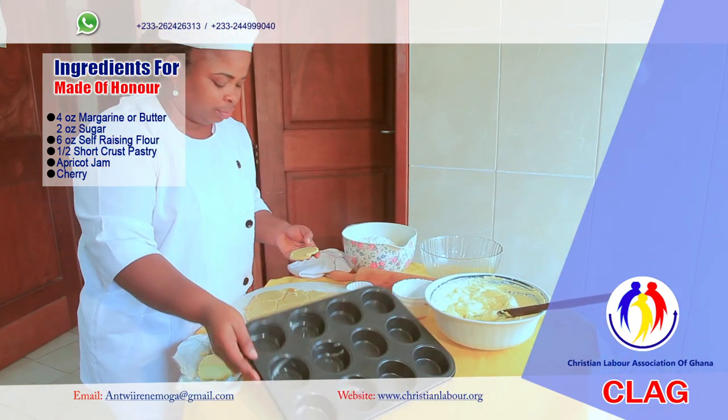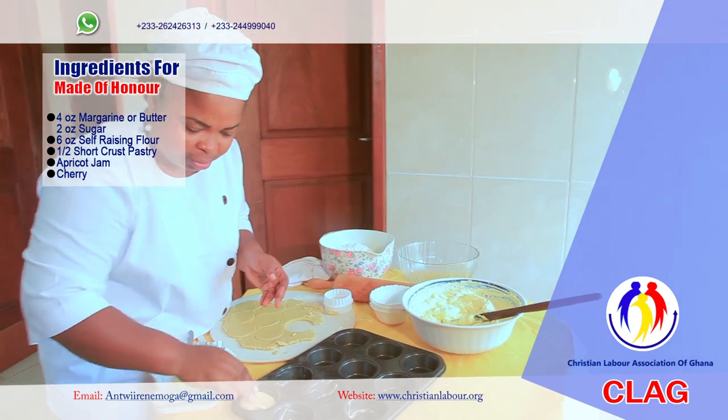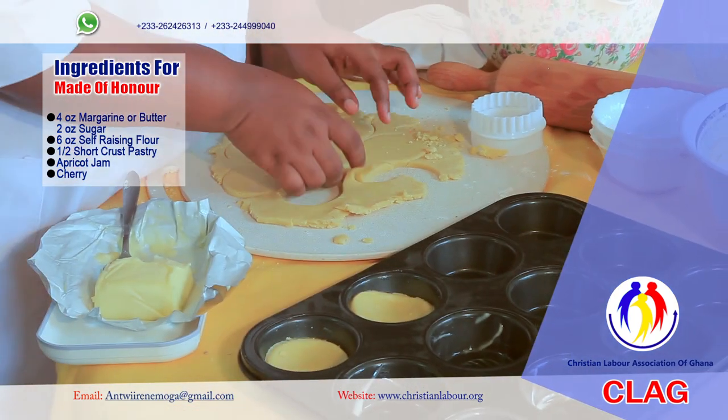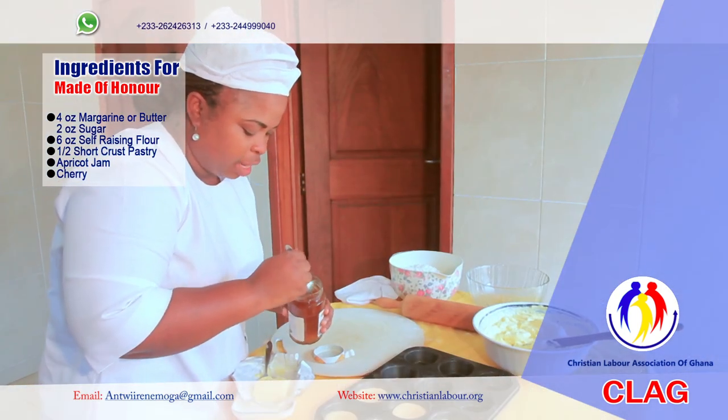This is a patty tin. I'm lining it with a shortcrust pastry with an apricot jam.